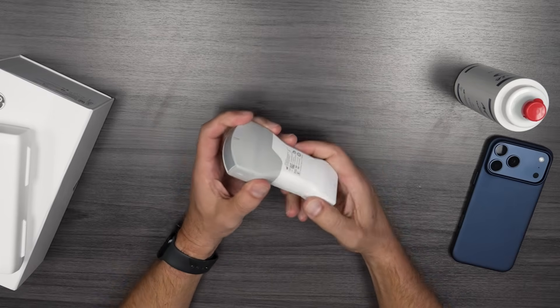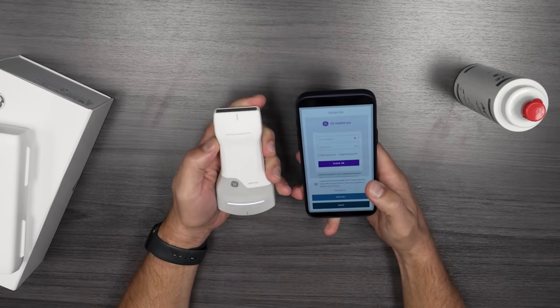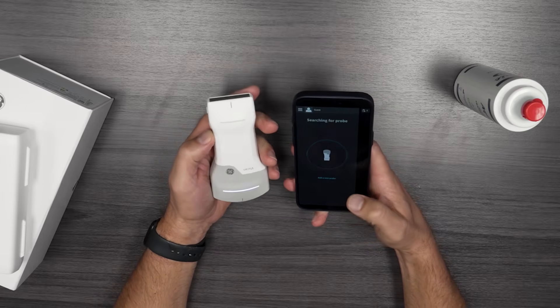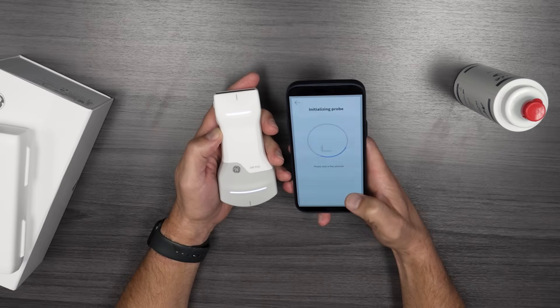To get started, it's pretty easy. Just hold down the button and the app should already be up. You connect to the app, sign in as a guest, and it says it's looking for a probe. You add a new probe, it says go ahead and turn it on, then wait for it to connect.